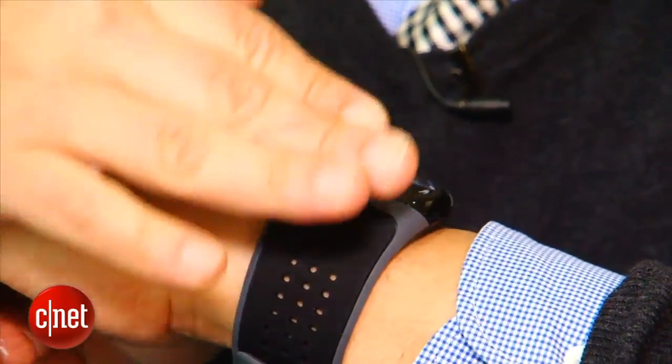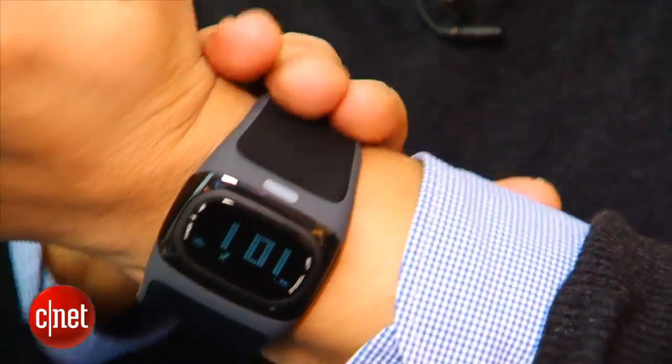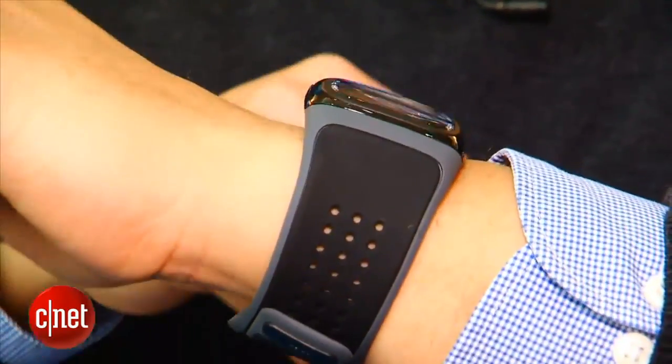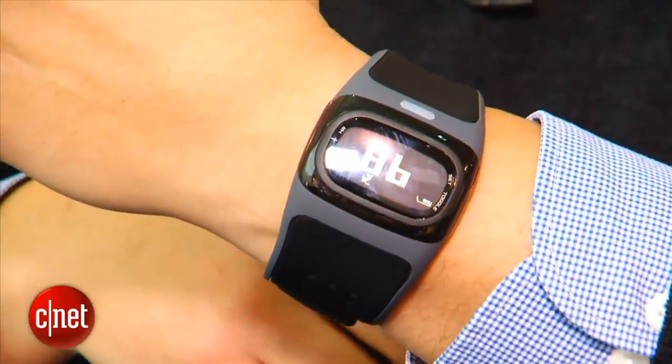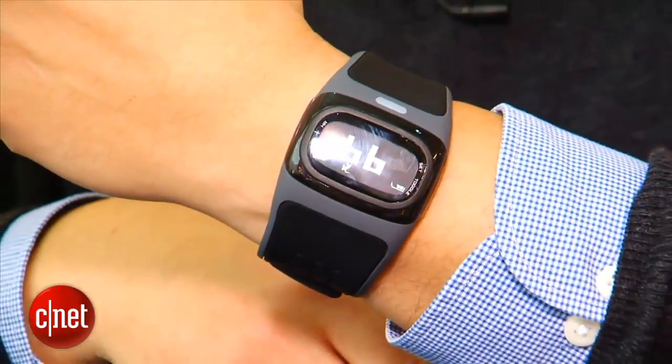You also have this rubber strap that is basically silicone around the whole watch. And as a matter of fact the whole watch is water resistant so you can go running with it. You can even swim with it, but the readings probably won't be quite accurate.